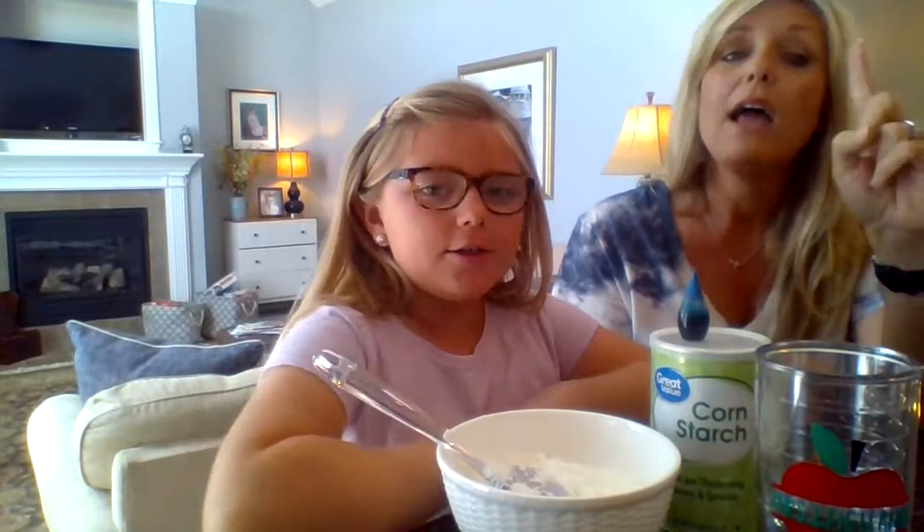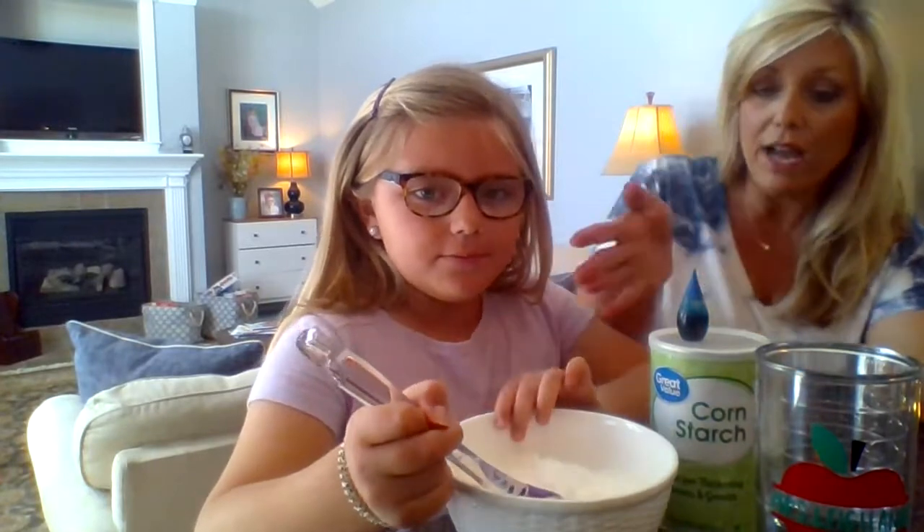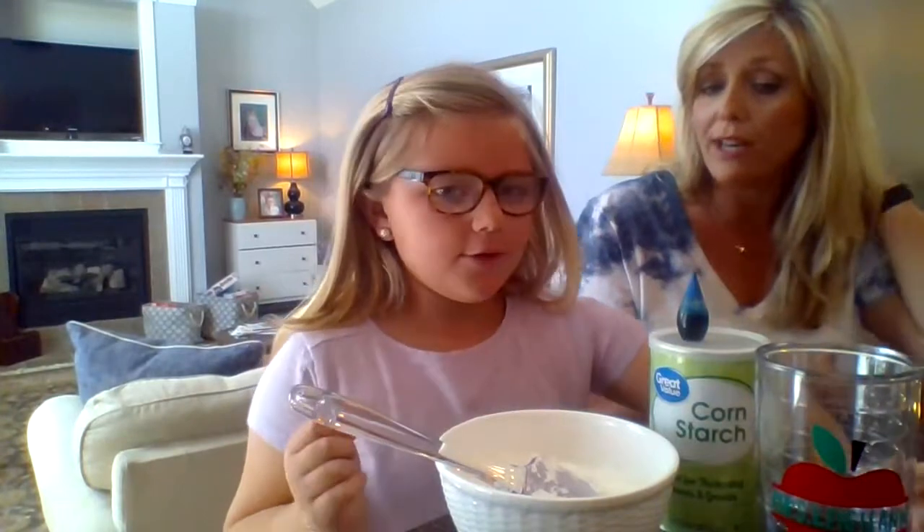You only need two ingredients: cornstarch and water. You need one cup of water and two cups of cornstarch. We've already measured our cornstarch out and we've got it in this bowl.